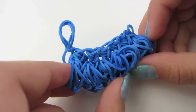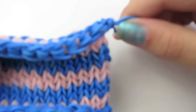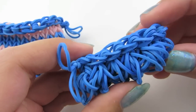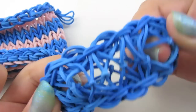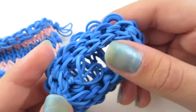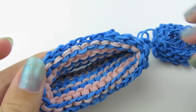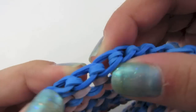Now we're ready to attach our bottom to our basket. To know which side is the bottom, I'm going to use the side with the slip knot on the end. This is how it looks when we took it off our loom. You're just going to push this inside, turn it inside out a little bit, and then stretch these out. This part is going to be your inside and this part is going to be your outside. So you're going to stick this in like that.